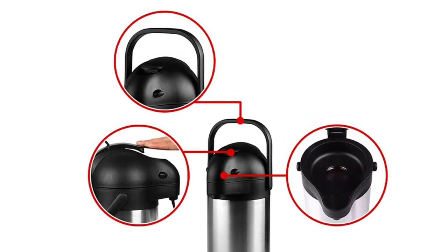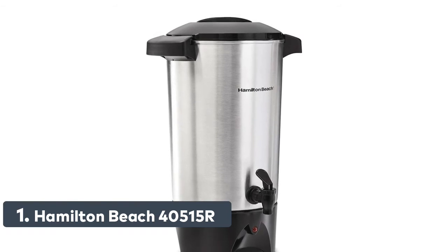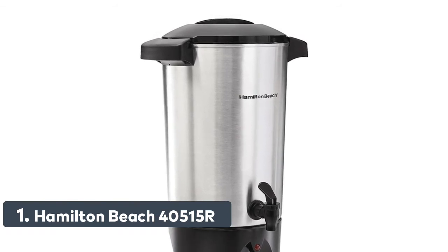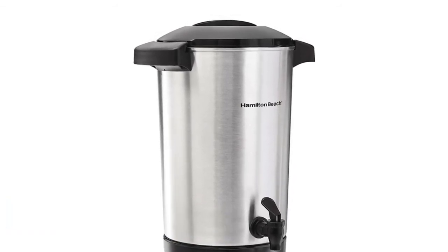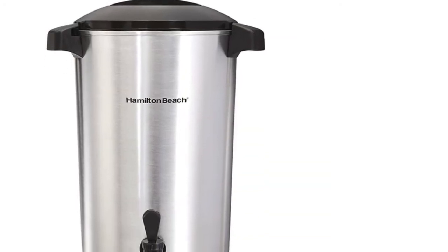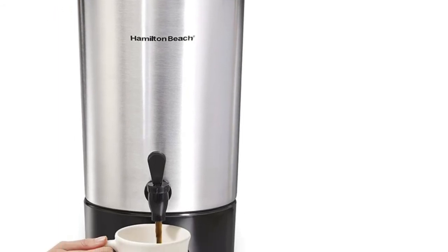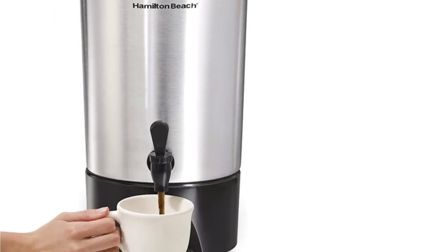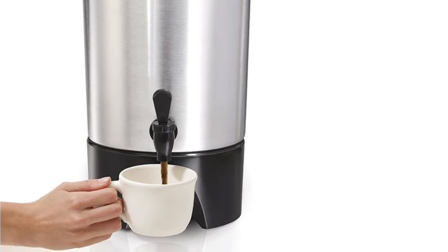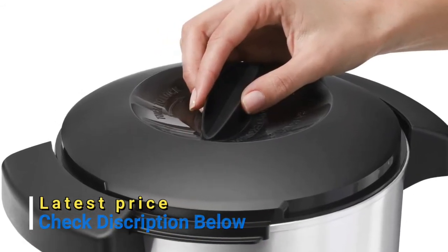Number 1: Hamilton Beach 40,515R. Fast brewing — takes just 1 minute to brew each cup. Brews enough for a crowd, making 15 to 45 cups of hot fresh coffee, perfect for social gatherings and buffet style meals. Two-way dispenser for single cup or continuous filling. Water level markings in the urn's interior make measuring water a snap. Ready to serve indicator light.